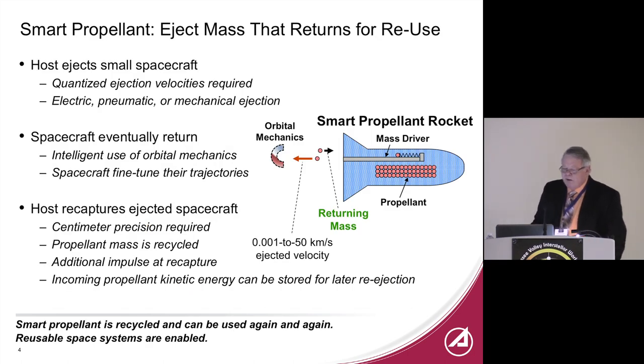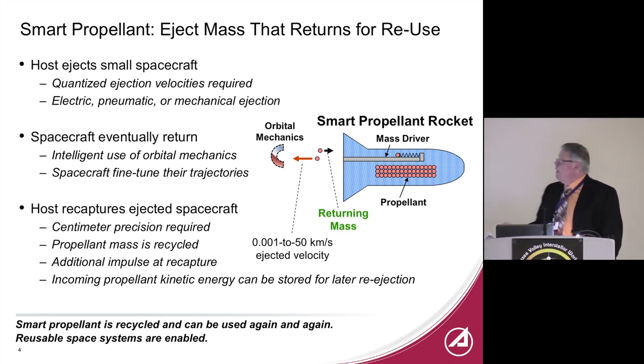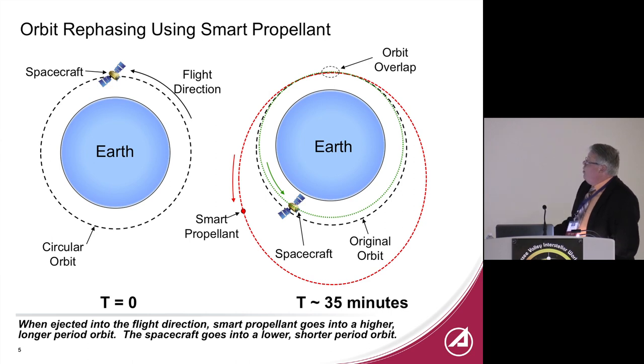The rocket ejects propellant, and through orbital mechanics you can get it back by being smart about how you eject it. Using a mass driver — an electromagnetic accelerator — you throw mass out, it comes back, and you catch it, regaining that energy and mass. Orbit re-phasing is a simple application: a satellite orbiting Earth kicks something out into a different orbit, catches it at a different time, and the spacecraft moves along the arc — moved without expending any main propellant. The velocities are quite low; I think a baseball pitcher could do this.